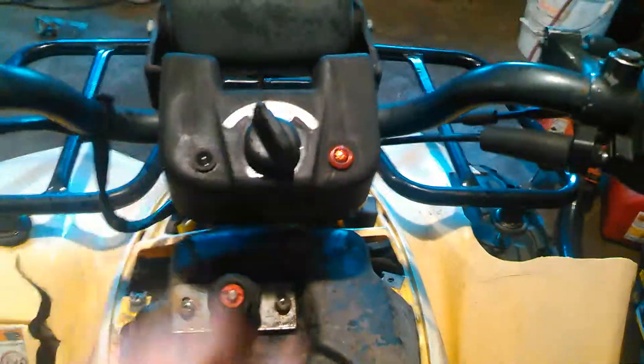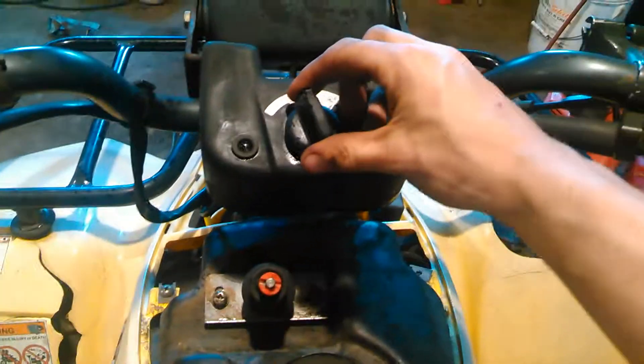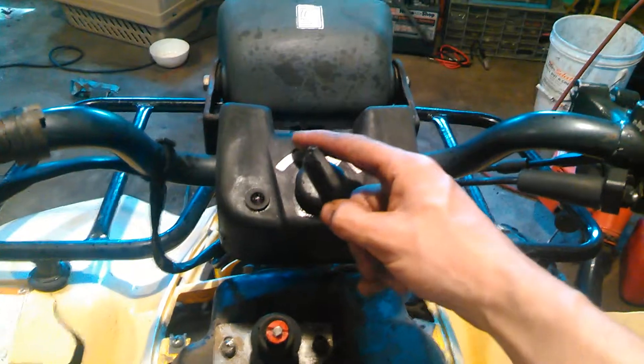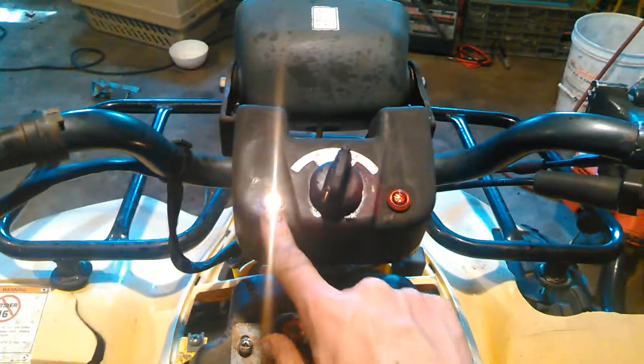All the way left with the key when you just put it in is off, one click is on, and two clicks is on with the headlight and tail light on. If you'll notice when I switch it from off to on, this light comes on.